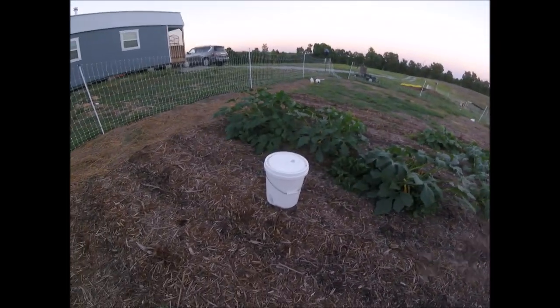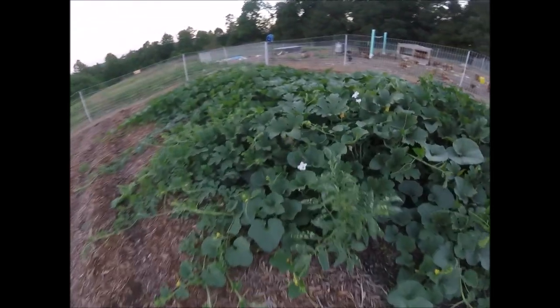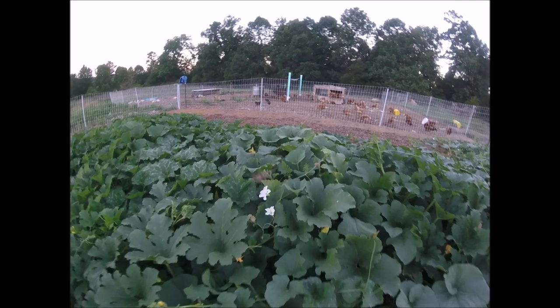We were just wrapping up harvesting some of our first produce from the garden and doing some video to show you guys, when absolutely amazingly a giant hummingbird moth came to visit our garden to drink nectar. I think I got some incredible footage - check this out. There he is!